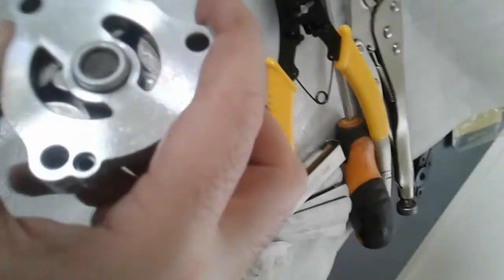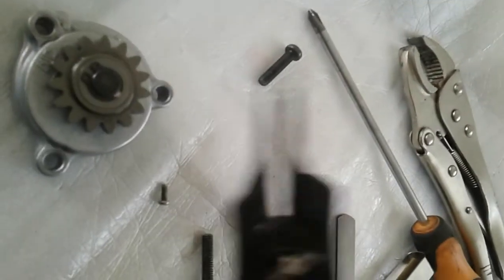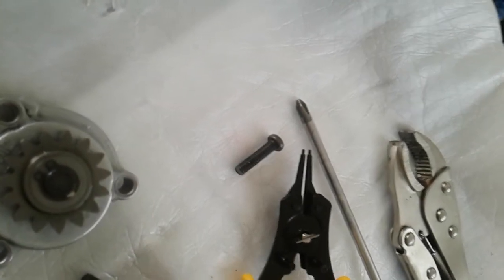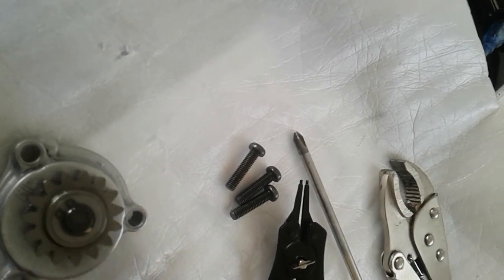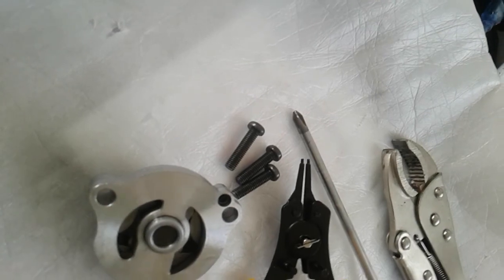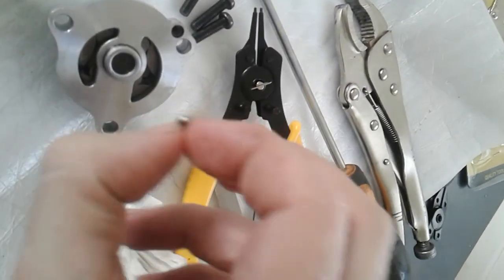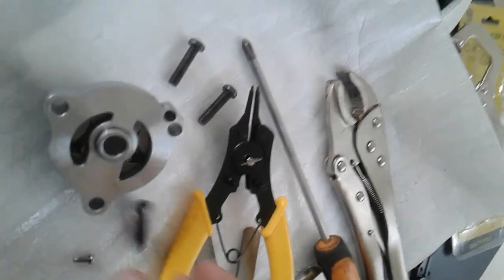I'll put it together and show you how it rotates. It does rotate better than before — maybe the cleaning or the lubing helped. It doesn't stick anymore. Use circlip pliers to put it together. They also say to put threadlock on the bolts that go to the engine case. This screw I will put on now with threadlock. Always use a JIS Phillips screwdriver — you don't want to strip the heads. That's all, thank you.